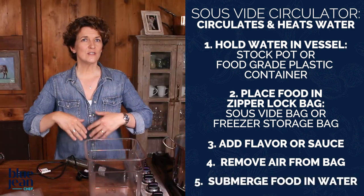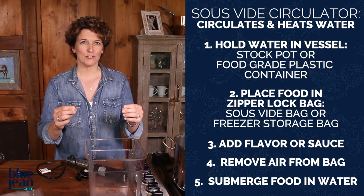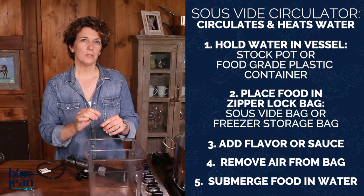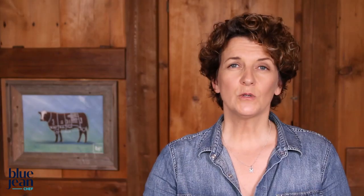As long as the food is submerged in that low, consistently held temperature water, you're going to cook your food perfectly over a long period of time. So when you cook a steak to 138 degrees, for example, it's never going to go above 138 degrees because the water is held at 138 degrees. That means you're going to have a perfectly cooked medium-rare steak.